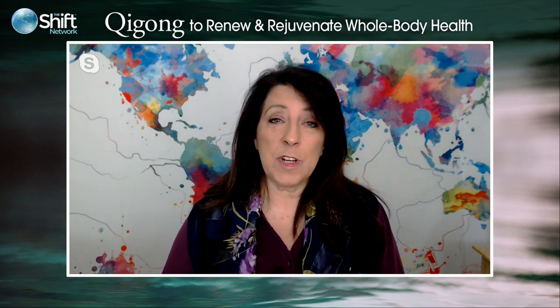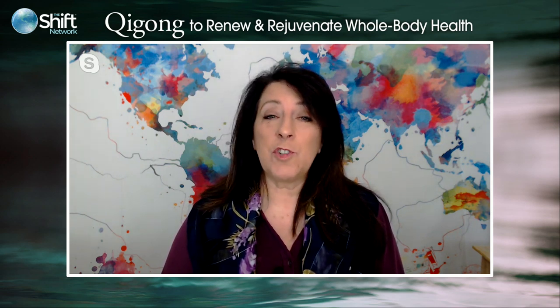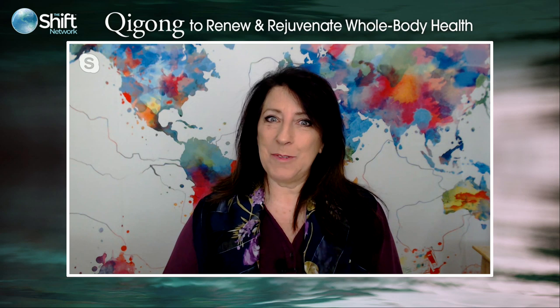Daisy Lee is a respected leader in the Qigong world with more than 20 years of teaching experience. She's certified as a Level 3 Advanced Qigong Instructor and Clinical Practitioner by the National Qigong Association of America, and is a past board member of the International Qigong Science Association in Beijing. Her signature program, Radiant Lotus Qigong, is now taught in 13 countries, and her DVD series became bestsellers within the first month of release. In a few minutes we'll open for your questions, but first Daisy will lead us in an opening movement meditation.